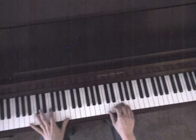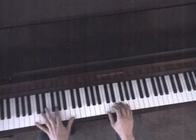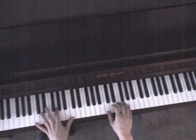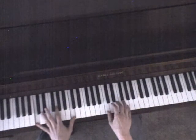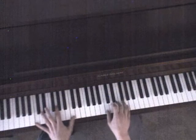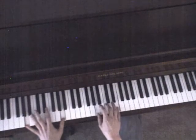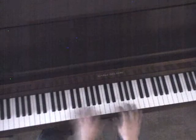This is part 2 of the tutorial for 'The Simplest Thing' by Hey Rosetta. It's a little faster part of the song. We ended part 1 with just playing C, and that's how part 2 goes.